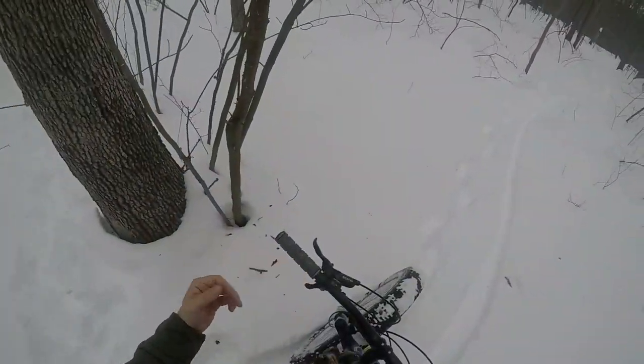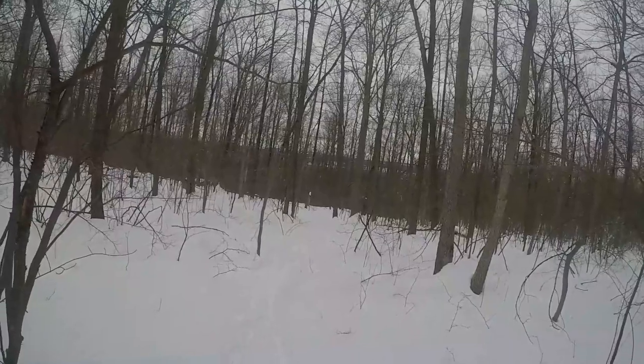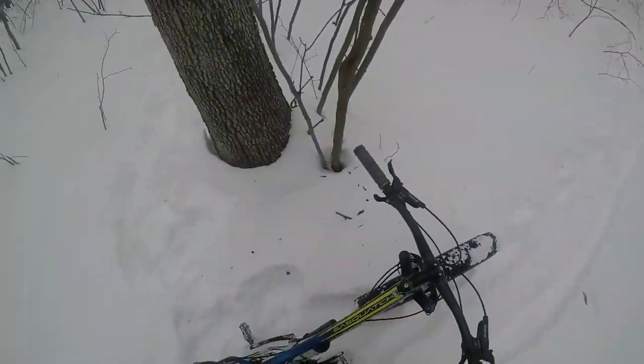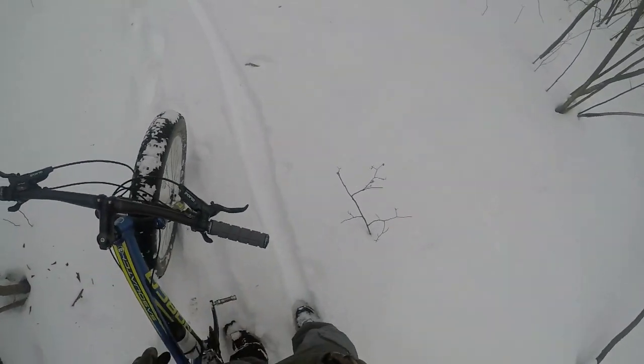I've had this bike for — this is my third winter. And I've never mustered up the mustard to go on a mountain bike ride downhill. So today's my first attempt. We're going to see how this works.